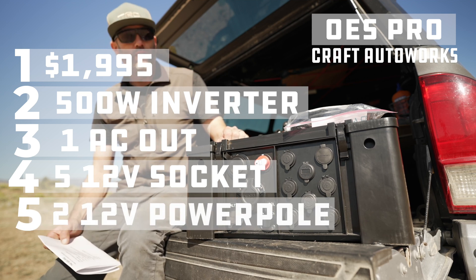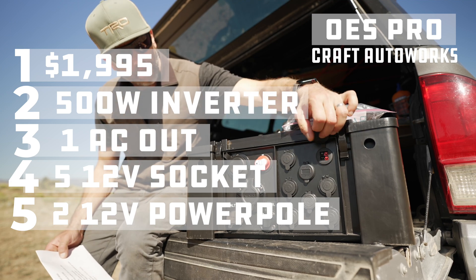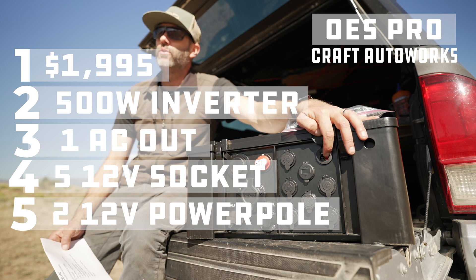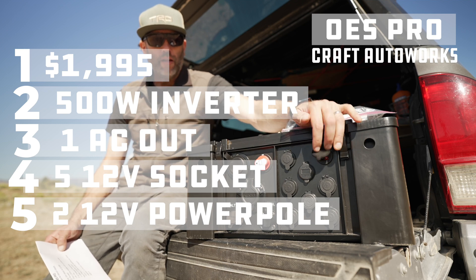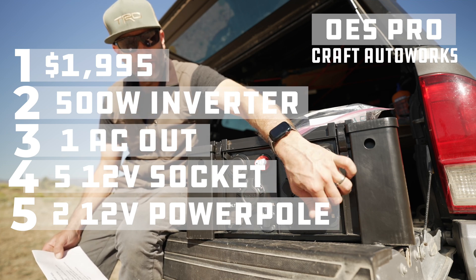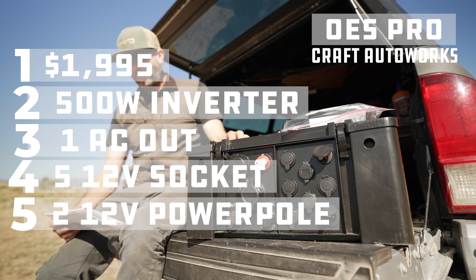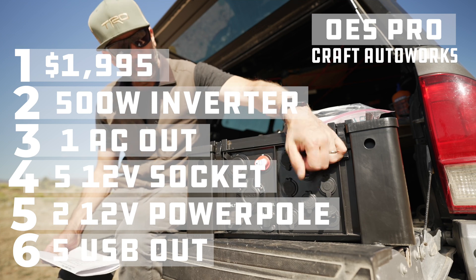It has two 12 volt DC Anderson power poles, both fused separately on their own individual fused circuits. Before, they had six 12 volt sockets; now they've got five 12 volt sockets and two Anderson power poles.